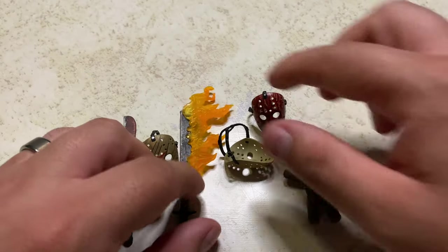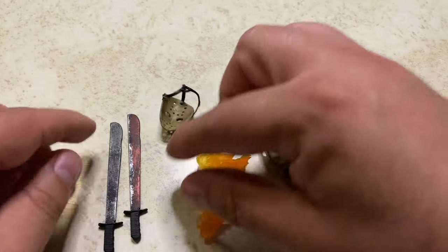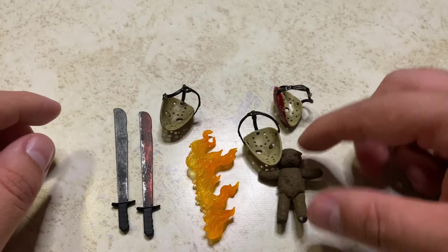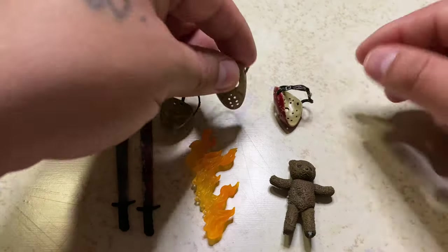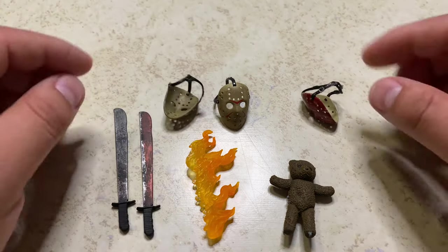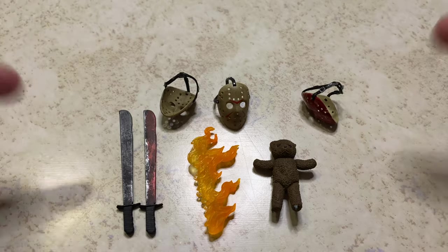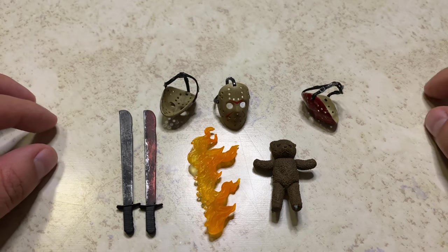So he comes with a lot, which is great. It's exactly what you expect from a Jason figure. You have a variety here to work with and could recreate a bunch of scenes. That's pretty cool. Alright, those are the accessories — now let's take a look at the figure.